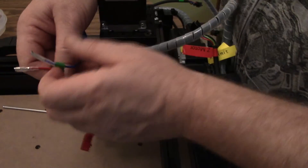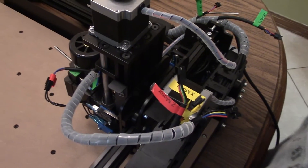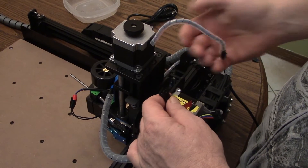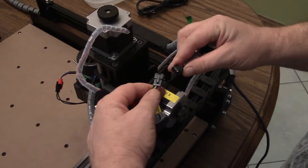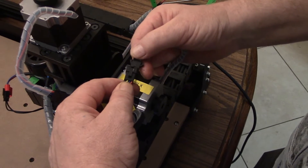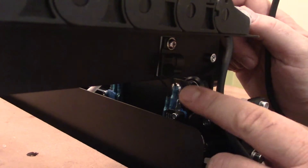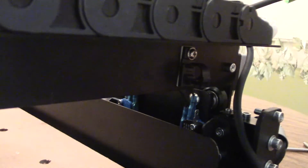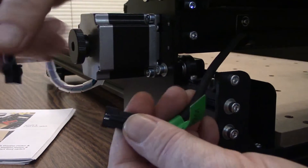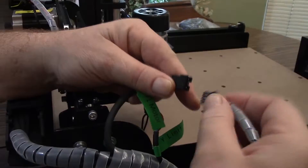We're going to go ahead and plug in the Z axis, the Z limiter, the spindle — the green is the ground and the red is the positive — and the Z axis motor. Next we'll plug in our X limiter and the X motor. For the Y2 motor cable, we're going to put it up under these cool little clamps that come included right here. You've got to stick your finger up under there and pull that guy out. Then we just plug the Y2 motor in. Last but not least, we're going to plug in our Y1 limiter and the Y1 motor.